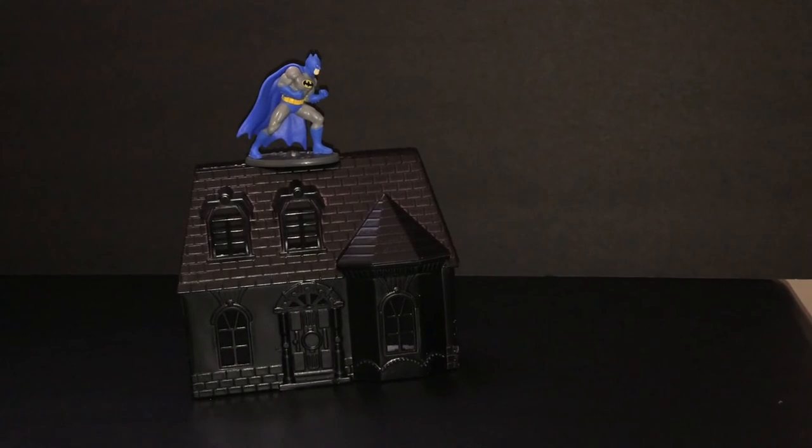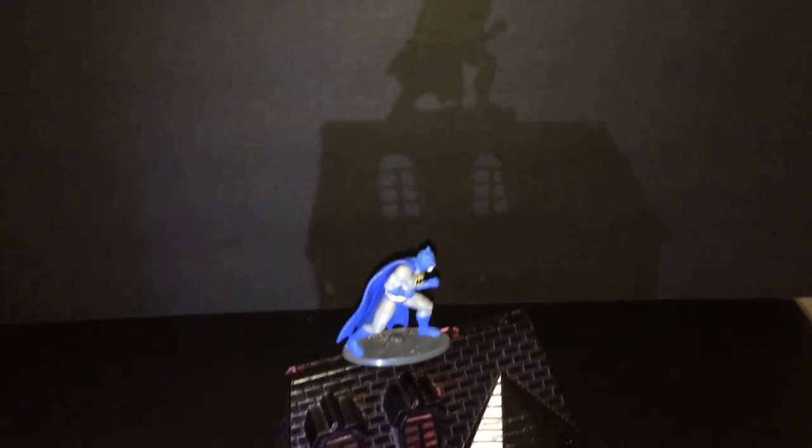I put him on top of the house, and doing this with the lighting I noticed something pretty cool — it made a pretty cool shadow. Depending on how you light it and your background, you can get a pretty cool shadow effect with the house. He's pretty big, but I thought it looked pretty cool.